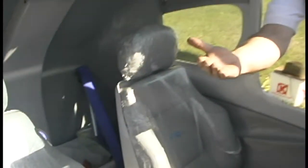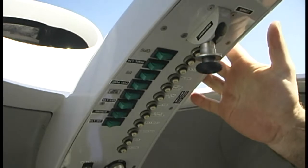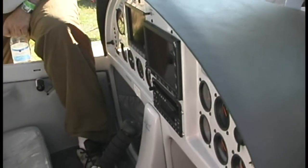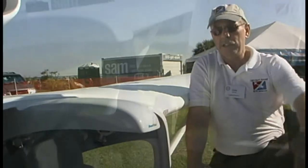Also, it's got a neat little overhead panel where there are a lot of switches that are kept out of the way from occupants bumping up against them. You notice there's none along the panel here, but it also keeps them away from the water, which is good for electrical components in a seaplane.